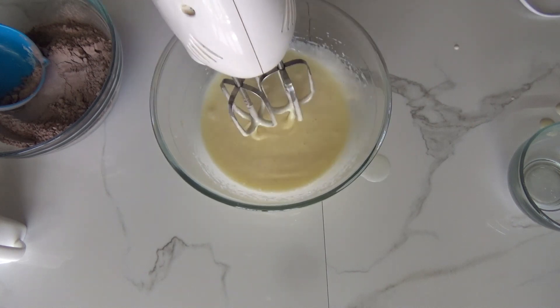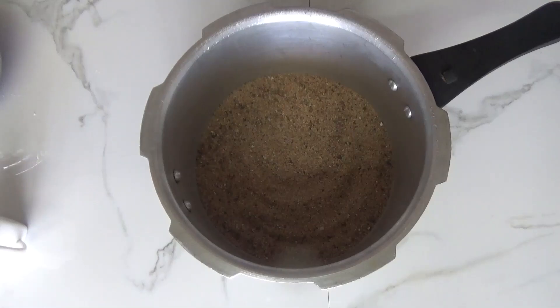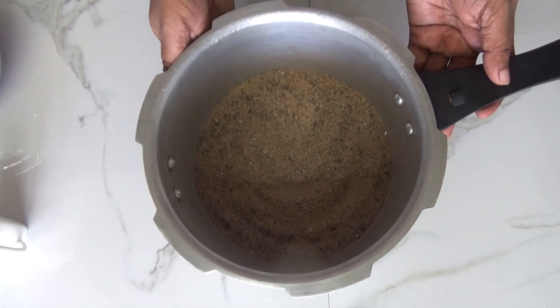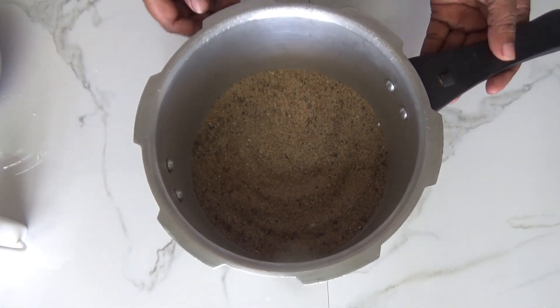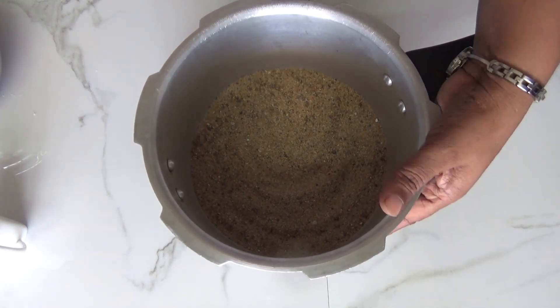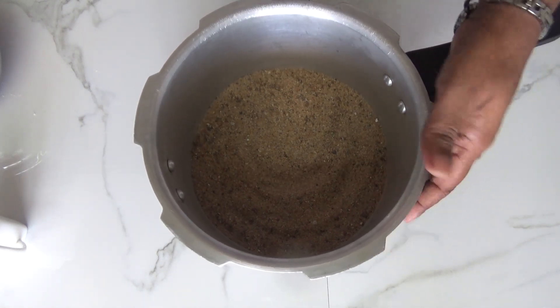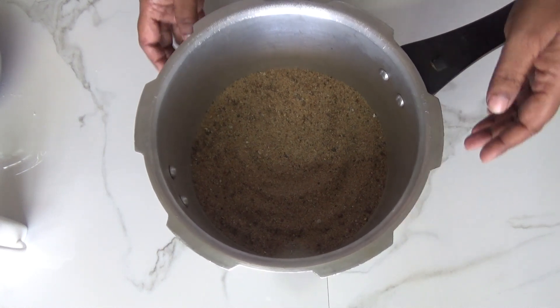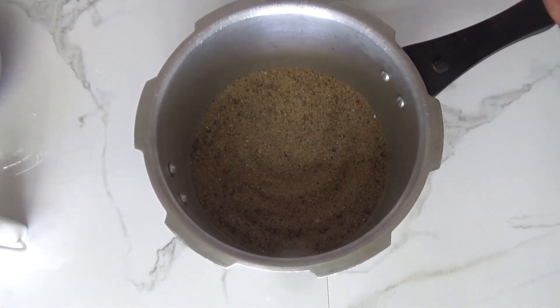Before adding flour into this mixture, let's preheat our oven. I've taken a pressure cooker for baking — on the bottom I put sand. If you want you can use salt as well, but salt makes the utensil darker, so that's why I prefer using sand. Heat this sand on medium flame for about 10 minutes.